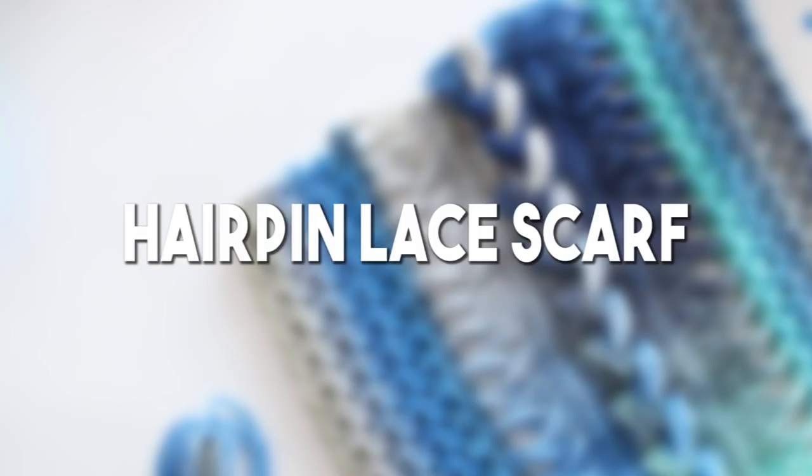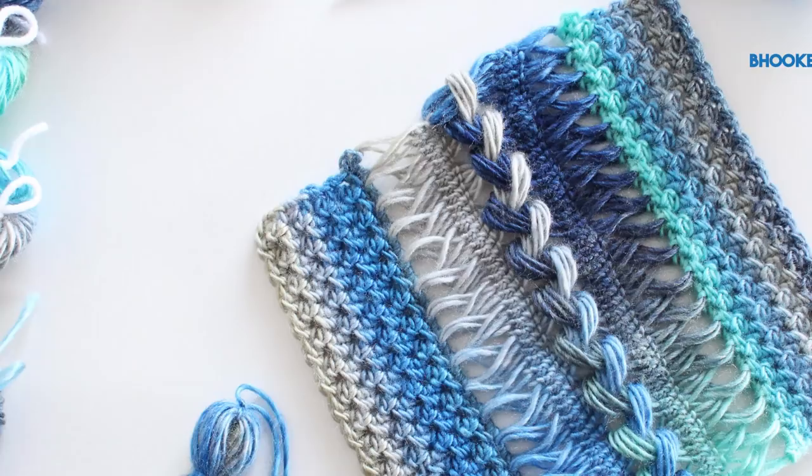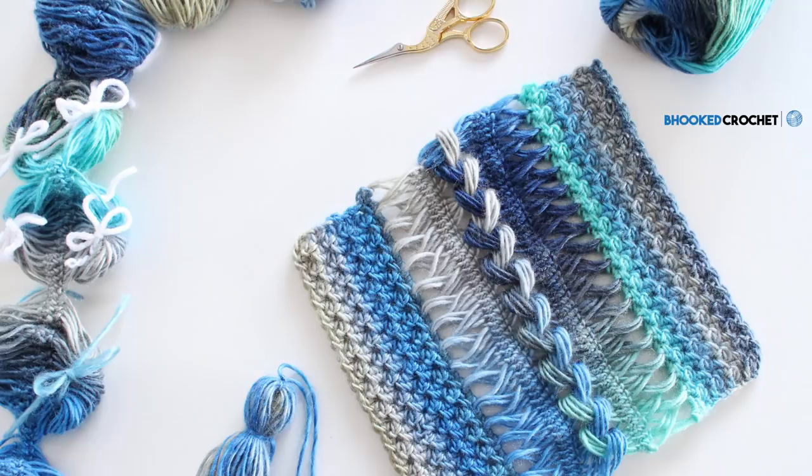In this episode of Be Hooked Crochet, we're going to work through the techniques you'll need to know to crochet my latest pattern featuring Red Heart Boutique Unforgettable Yarn, one of my absolute favorites. My name is Brittany and I'm so excited to share this new project with you. Before we begin, head over to behookedcrochet.com/hairpinlacescarf to view the pattern and the supplies you'll need. Are you ready to give hairpin lace a try?